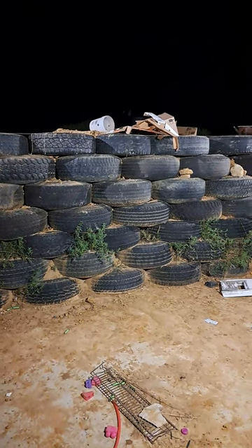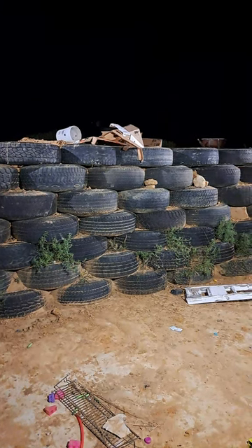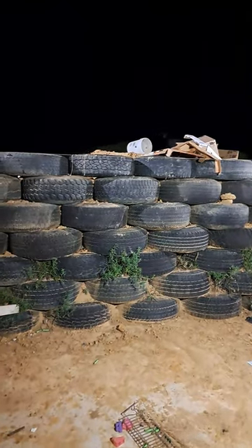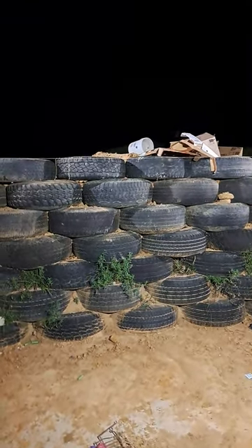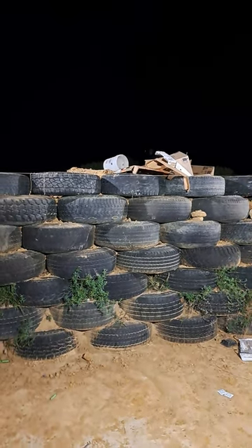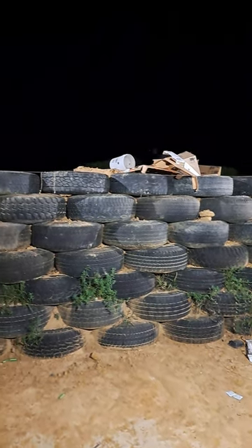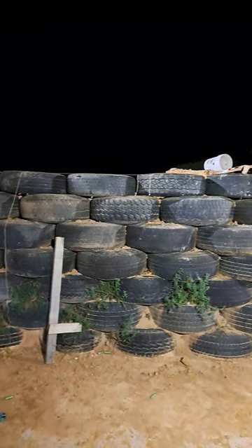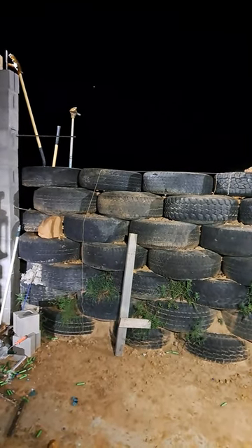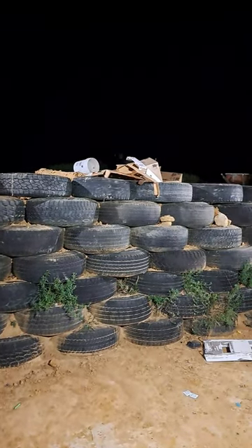It's the middle of the night — using shop lights, not sure how well you can see this. Just started the seventh row of tires. You can see the pile of cardboard there. The seventh row is screwed down to the sixth row, which is already compacted. Next step is to put the cardboard in the tire, then start filling them full of dirt and get them compacted. That's that.